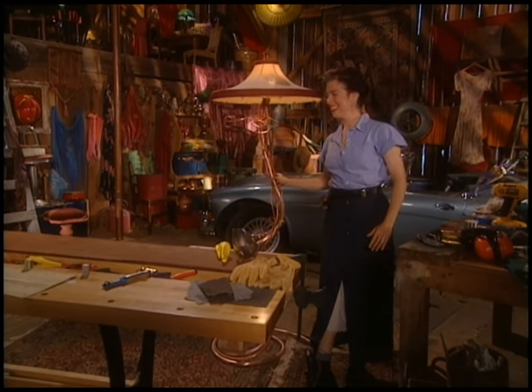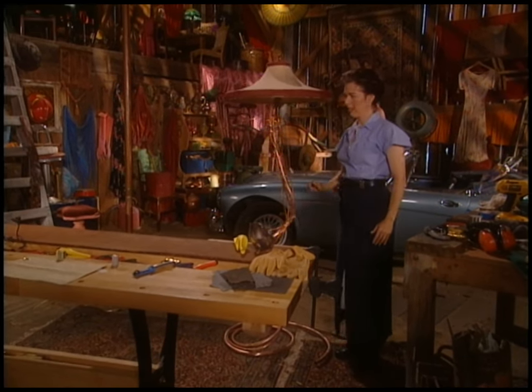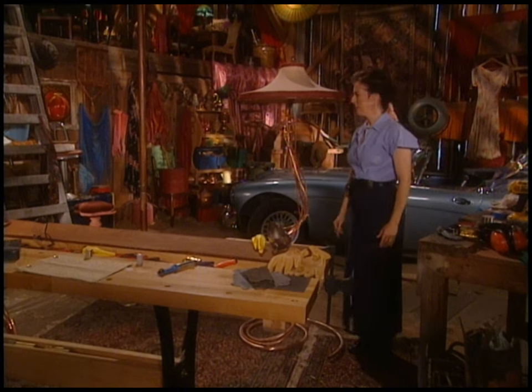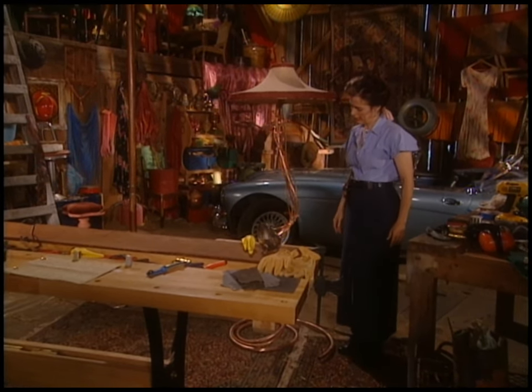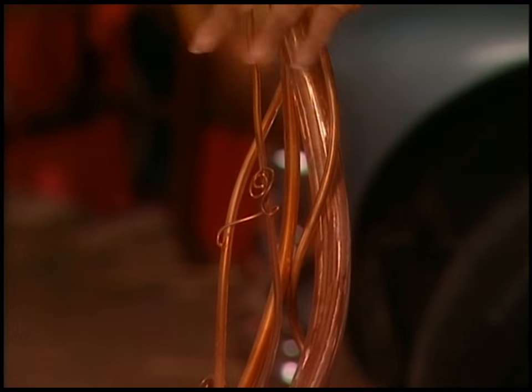I made this lamp. It's kind of an interesting lamp because when you turn it on or off, it kind of moves around, does a little victory dance kind of thing. And it's just copper tubing. It's very eccentric looking — it's got little tendrils here, like a little grape ivy plant.